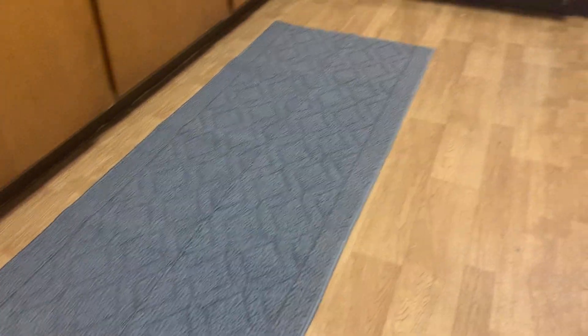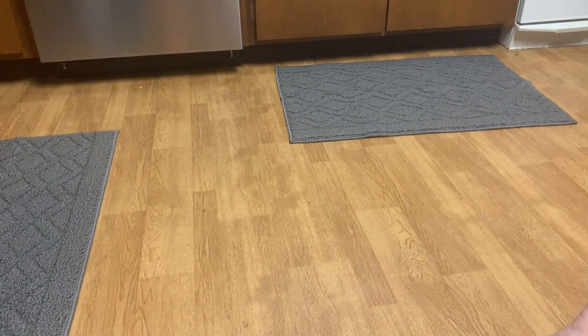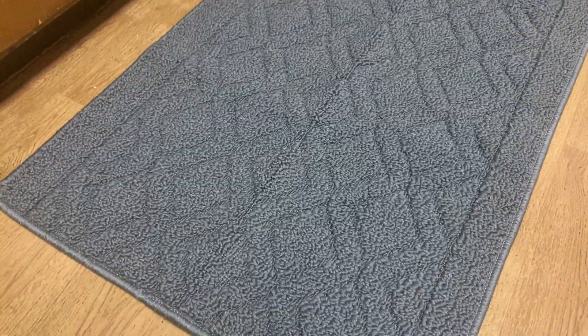Hey, today I'm reviewing these kitchen mats. They come in a two pack — this one is a 48 by 20 inch, and this one is a 30 by 20 inch. This is the gray.